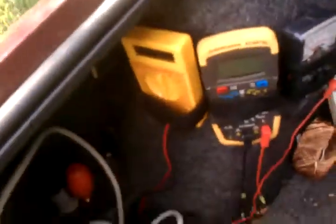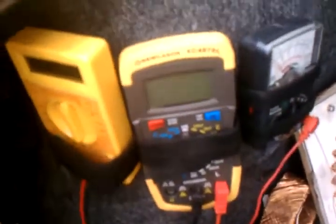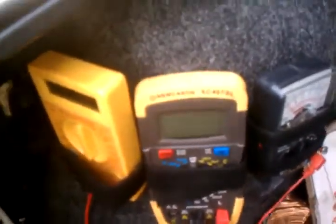Over here you can see I've already got my electronic and analog meter, and I have my LCR meter for tuning resonance.